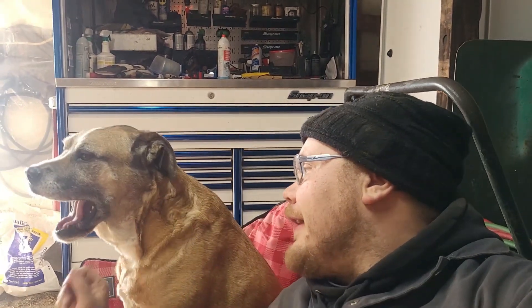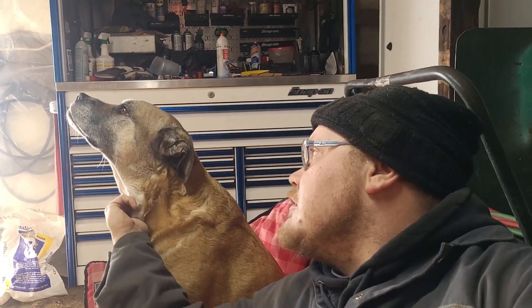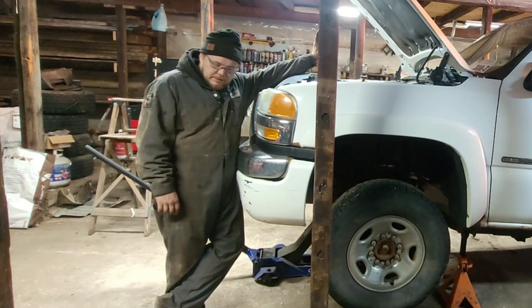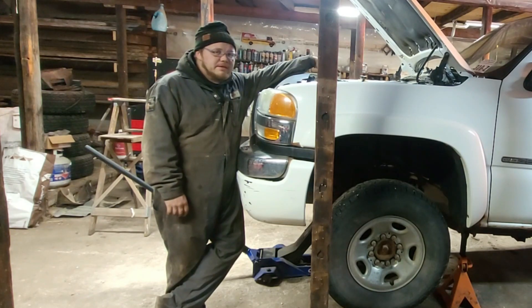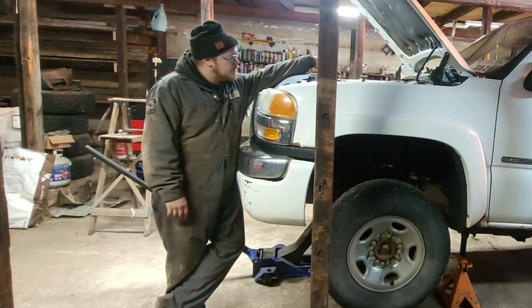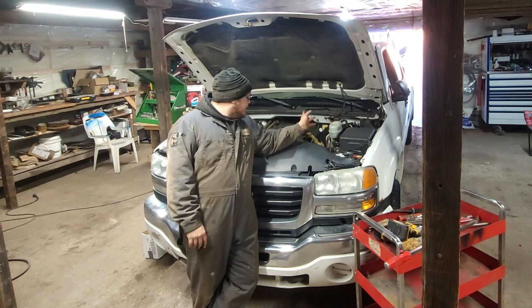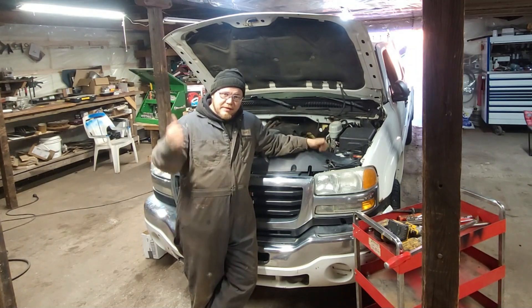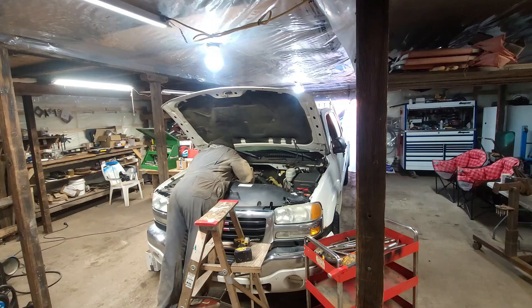Got a few bolts left to do on the bell housing, and after that we're going to drop the truck back down and move to the up-top world for a while. All the bell housing bolts are out, access to the motor mount bolts from when we're on the ground, and theoretically everything underneath is unhooked and ready to be removed. Down she goes.